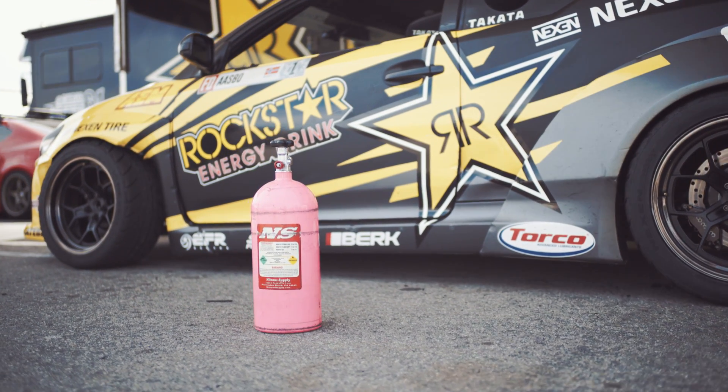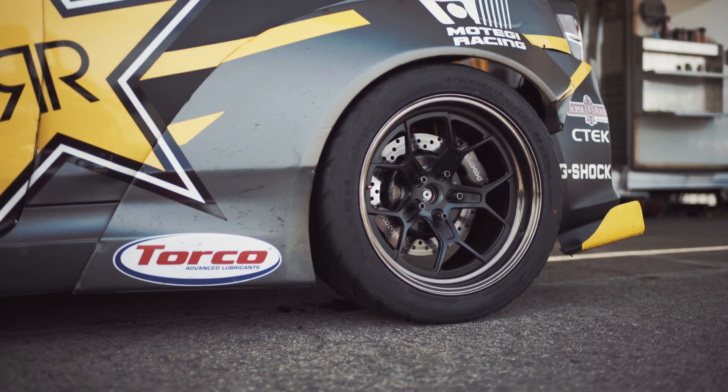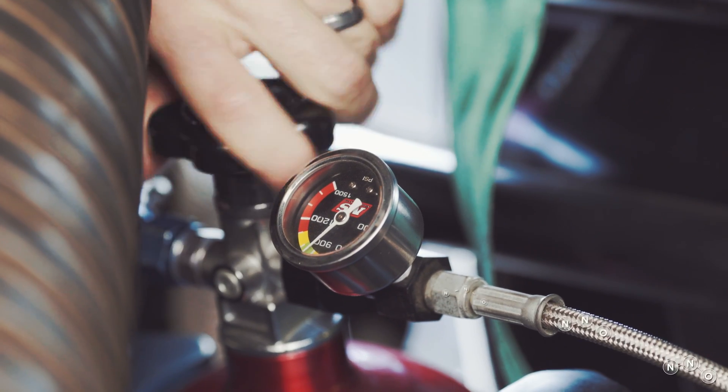We all know about NOS and nitrous from Fast and Furious, but this is how we actually use it at the racetrack. Nitrous oxide is oxygen and nitrogen, compressed to 900 psi inside the bottle.